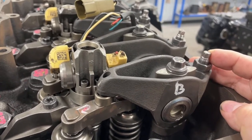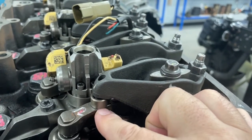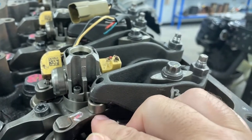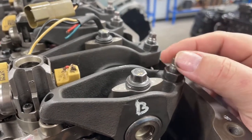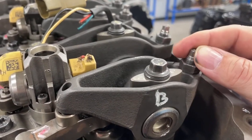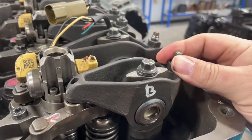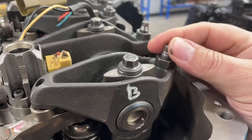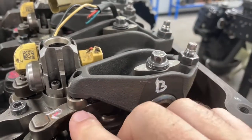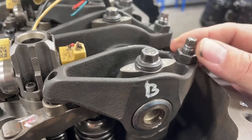To do the adjustment, put a feeler gauge right in here between the rocker arm elephant's foot and the bridge, and feel for drag between the two. The lock nut locks the adjustment in place — loosen it, back off the adjusting screw, put your feeler gauge in, and adjust the screw while you feel for drag. Once you have the proper amount of drag, tighten the lock nut. I like to adjust until I get just the right drag, then back the adjusting screw off just a little bit before tightening the nut — that usually brings me right back to the perfect spot.